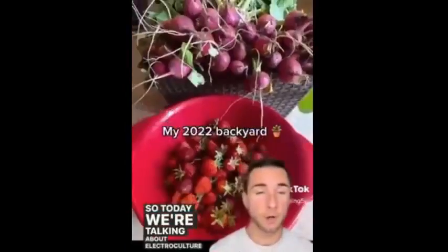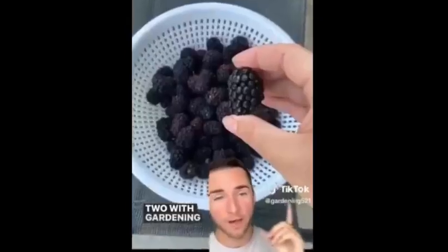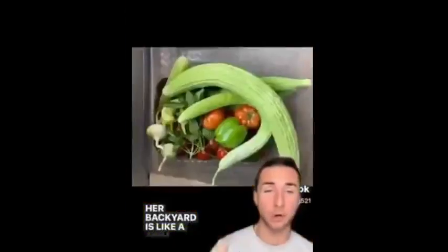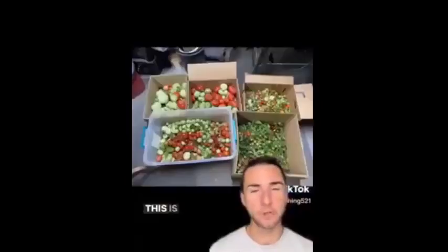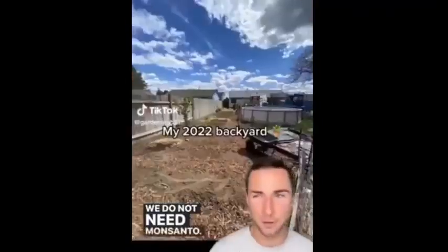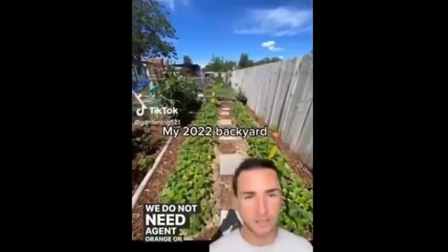Today we're talking about electroculture again with part two with gardening521, which is Elisa's garden. Her video went wild, and here are her antennas, her garden, and the abundance we can all have. Her backyard in Washington State is like a jungle of food — it's beautiful, and this is what we all can have.